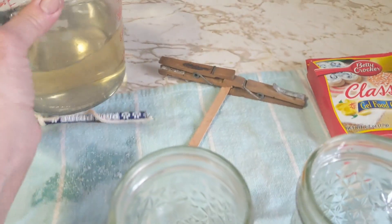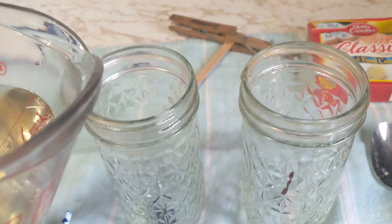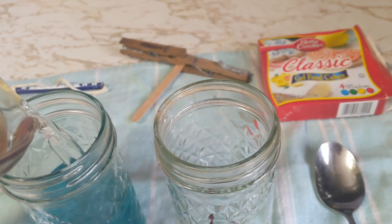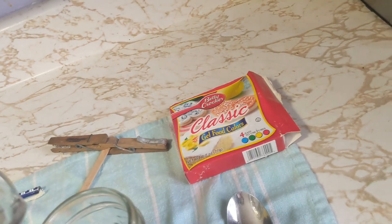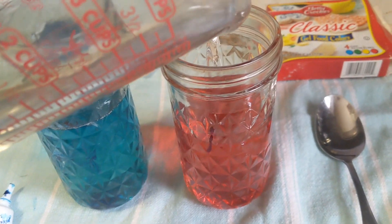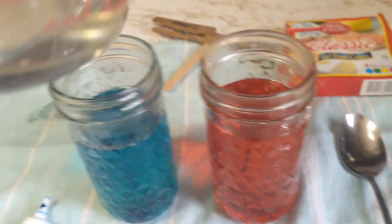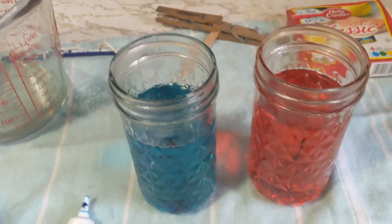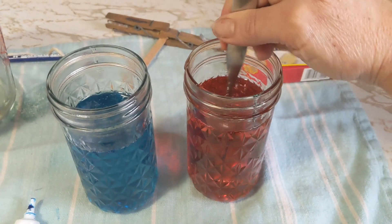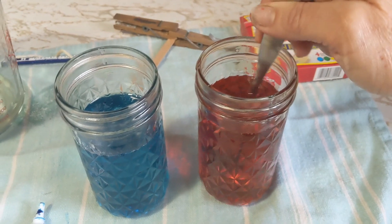Then I'm going to take my sugar syrup that I made and pour it into each jar. Make sure it's nice and stirred.